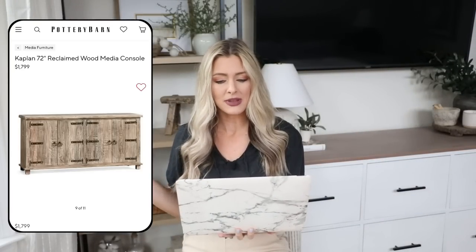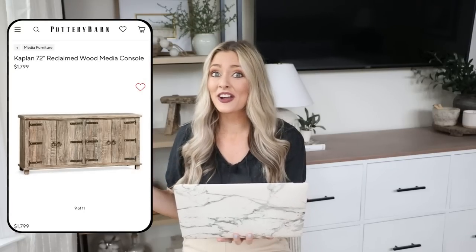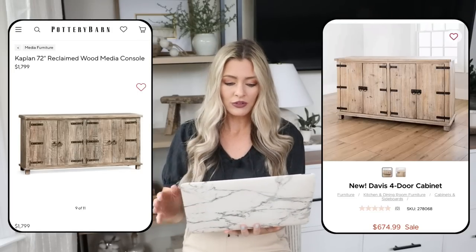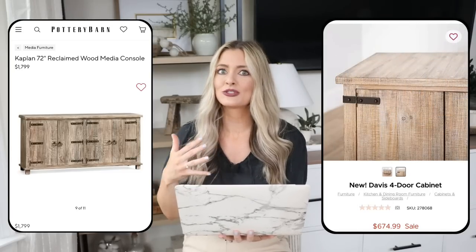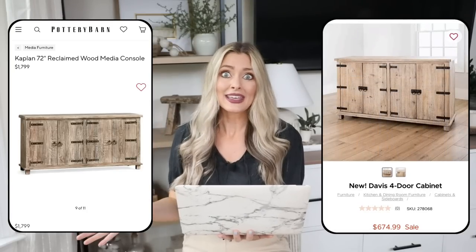Next we have a larger furniture piece: the Kaplan Reclaimed Wood Media Console from Pottery Barn, priced at $1,799. It's absolutely beautiful with an exotic look — the ornamental handles were inspired by trunks found in India, so it looks like a well-traveled piece. We can get a very similar look at Kirkland's with the new Davis four-door cabinet for only $675 on sale. The hardware looks almost identical, and if you put them side by side, I honestly don't know which is the expensive one.